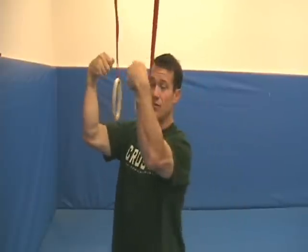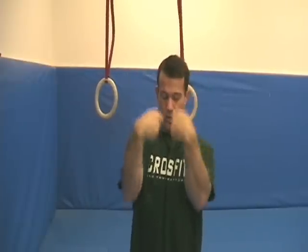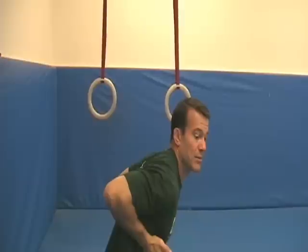Next, you've got to keep your elbows in. So you've secured the false grip — now you've got to keep those elbows in. And then the third thing: pull to your sternum. Elbows in, pull to the sternum. What does that do? It creates space for your shoulders to get over the top of the rings, and then you can dip.